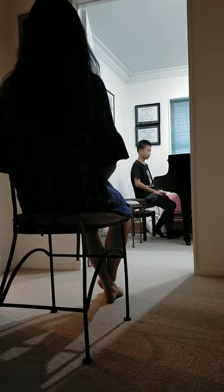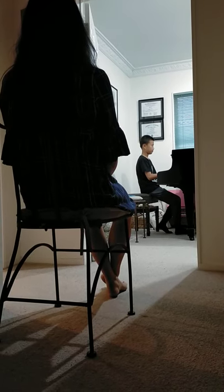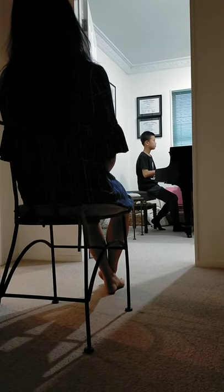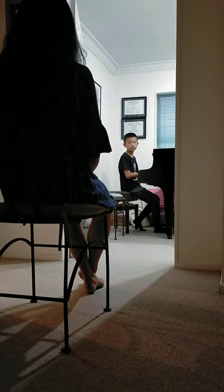Hands on your lap. Always hands on your lap. And then — first note. Yes, your first note was very nice and singing, but then you got really soft.